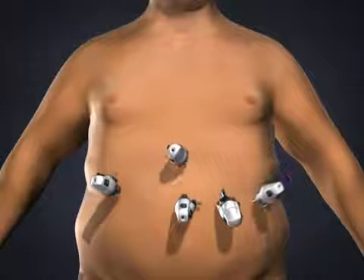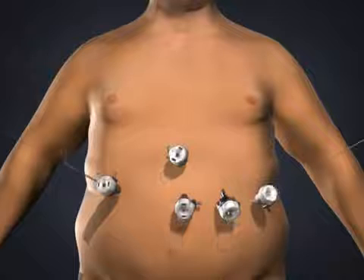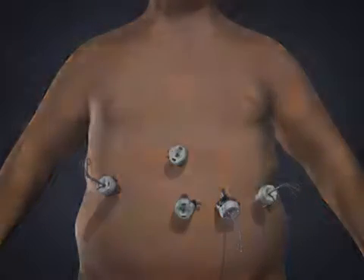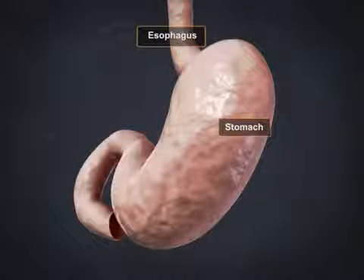To gain access to the abdominal cavity, small incisions are created on the abdomen. Trocars, which serve as passageways for the surgical instruments, are placed into the incisions. A laparoscope or video camera is used to visualize the surgical area.